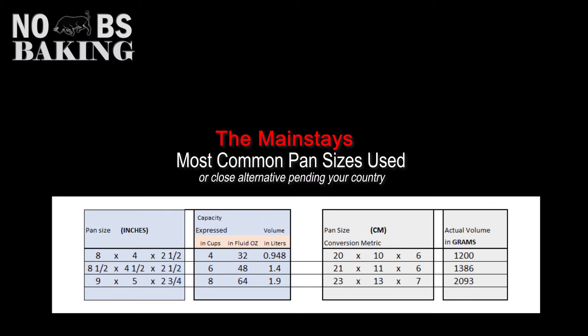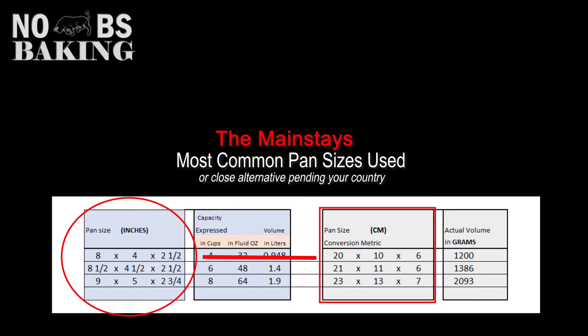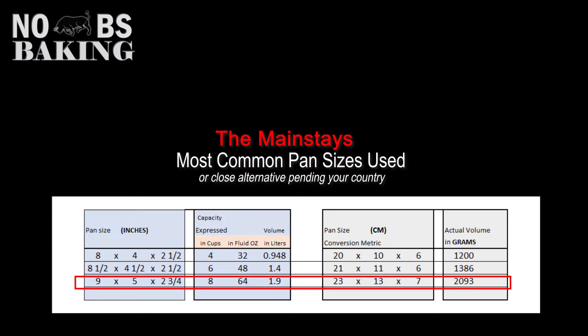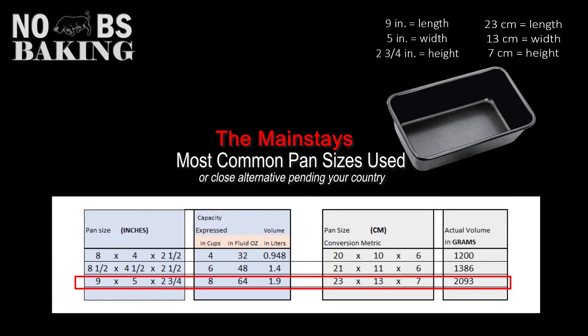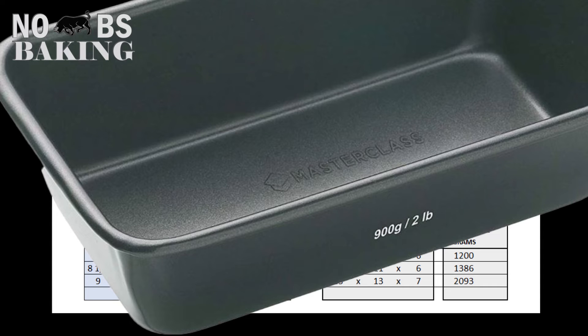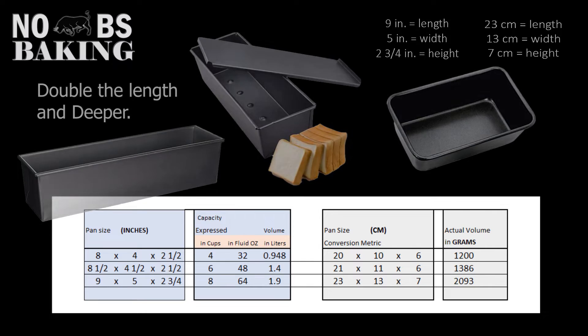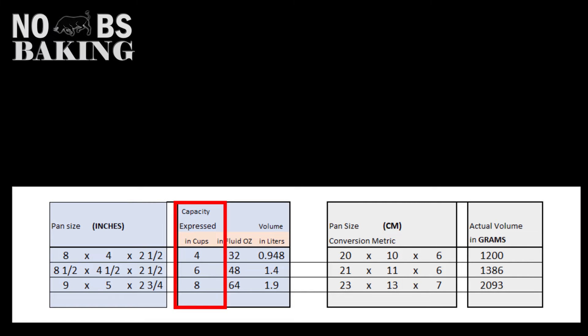When looking at recipes online, the chances are really good you'll come across one that uses one of three common base pan sizes. The first two pans are generally for smaller to medium sized loaves, whereas the 9×5 is often referred to as a two-pound pan and may even have the weight stamped into it. Here you can see some variations to the common home baker two-pound pan, though these are also used to bake bread with 32 ounces or 900 grams of finished weight.